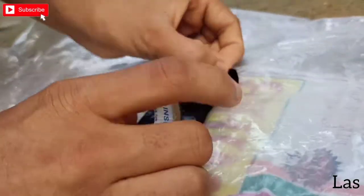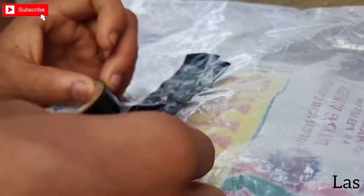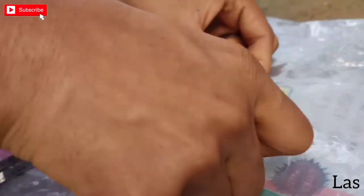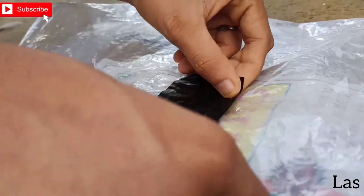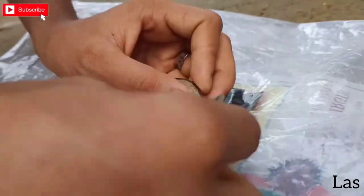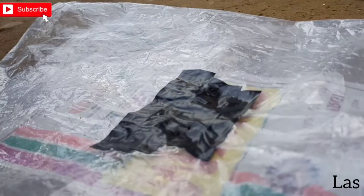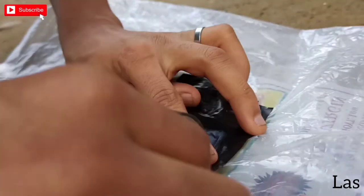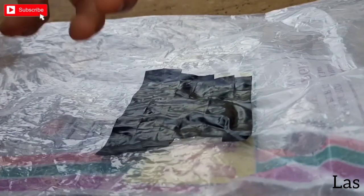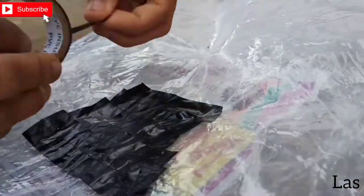If you want to check out the Death Notebook, we will put the cover on the other side of the cover. This is the full one. I am going to put it in a little bit, and then I am going to put it in an opposite direction.